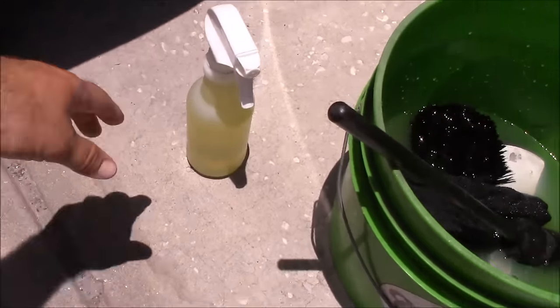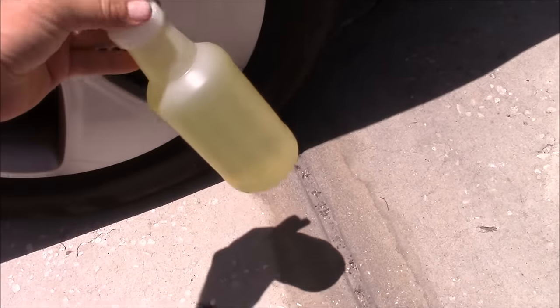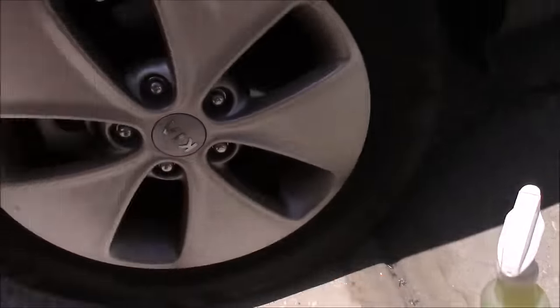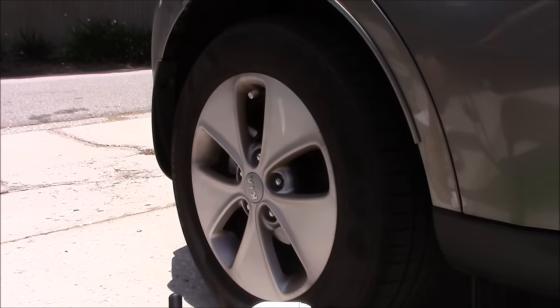I generally use my Infinite Purpose Cleaner for wheels where the brake dust is caked on. I'll use my Tiger's Blood Cleaner, which is a little heavier duty, not quite as versatile, but it's really aggressive for the nasty stuff. Without further ado, I'm going to put you on the tripod and go to town on this wheel.